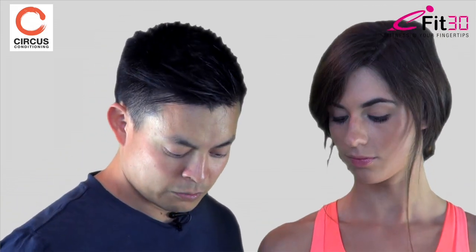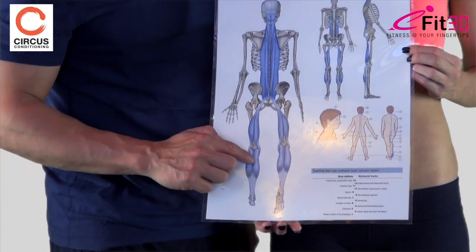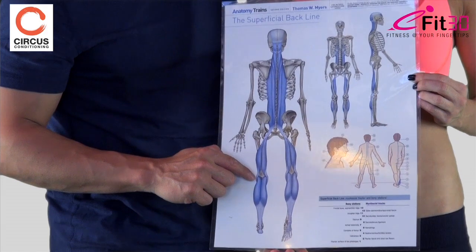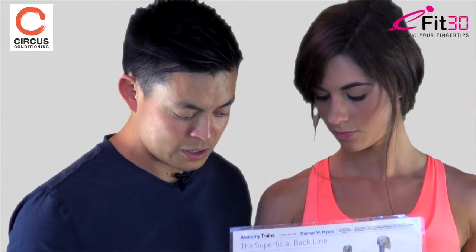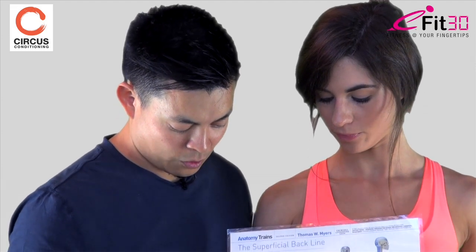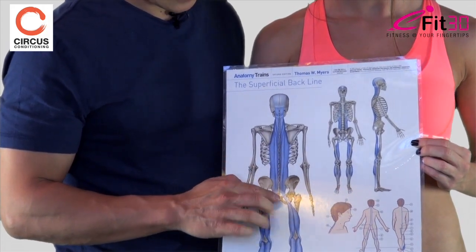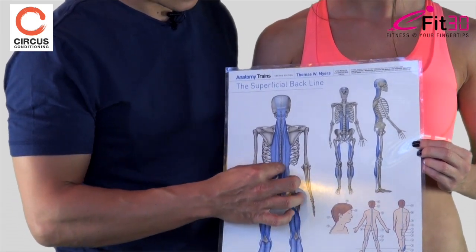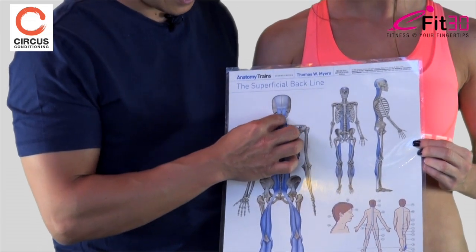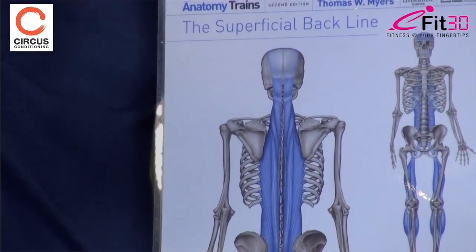But if we really study the myofascia and its continuity, we now know it doesn't stop there. It continues up into the Achilles tendon and goes up the gastrocnemius. Similarly, once the gastrocnemius reaches its endpoint, in textbooks it just stops — but in fact it's continuous with the hamstrings, continuing all the way up to the sacrum. The tissue continues via the sacrotuberous ligament, over the sacrum and up the erector spinae, and then continues up and over into the scalp and to the ridge at the top of the skull.